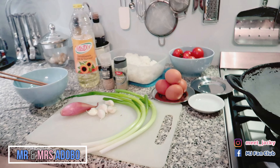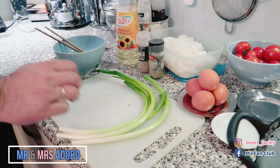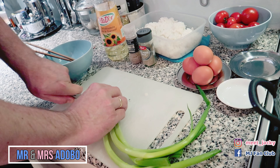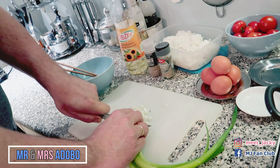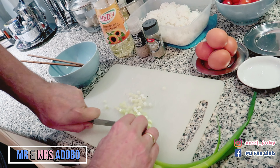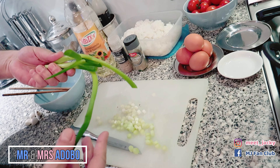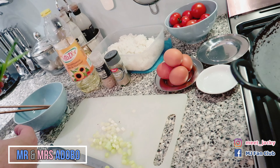So let's start with spring onions — cut them. These ones we are going to use in the fried rice. This bit and these bits we are going to use later on for garnishing, to make it nice and sexy.